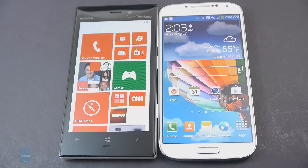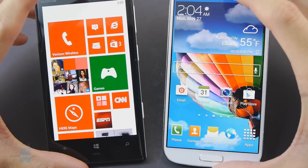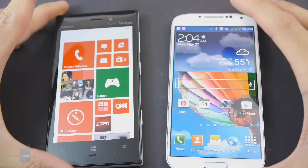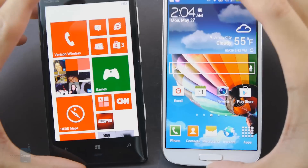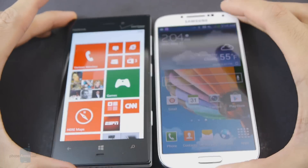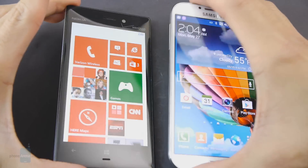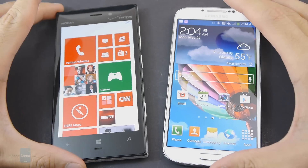There are actually a couple of similarities related to their displays. First, they both rely on AMOLED technology, so you get that showroom wow factor with their oversaturated color reproduction — it definitely stands out. At the same time, you get those great wide viewing angles without much distortion, and decent outdoor visibility too, so we don't find one to be better than the other in those respects.